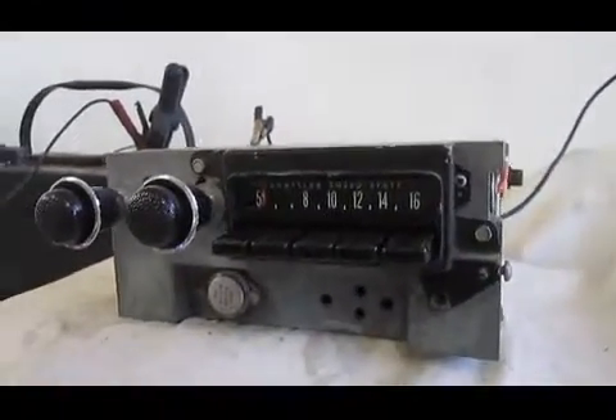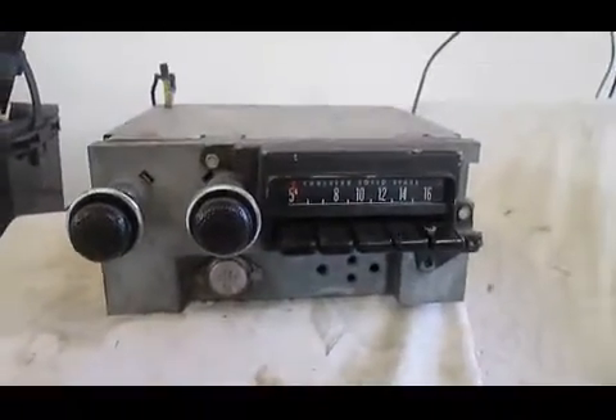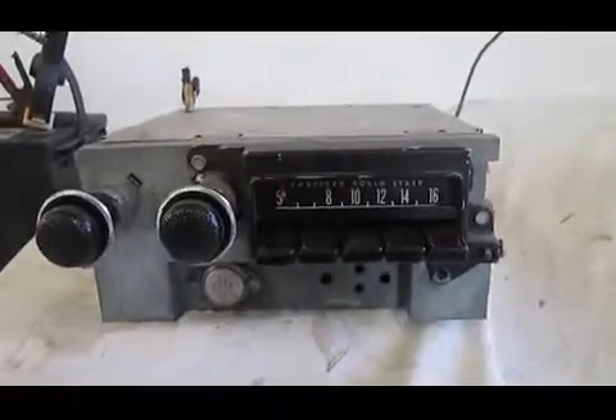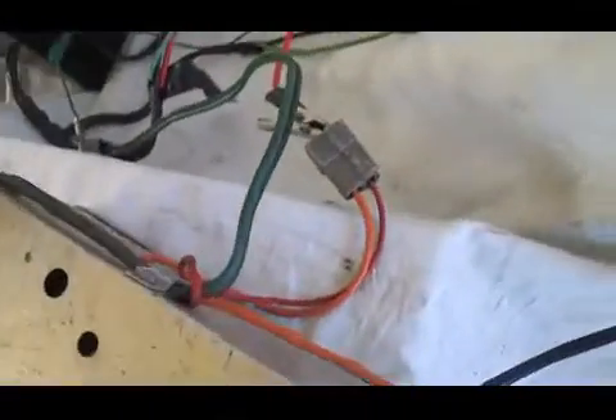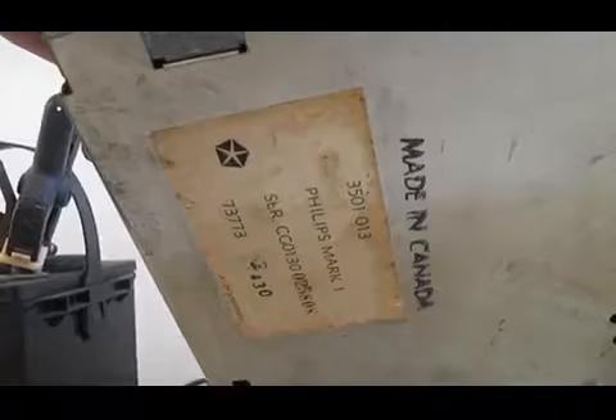Today I'm going to test this vintage Chrysler AM push-button radio. This fits 71 to 74 Mopar B-body cars, and it is in awesome shape. It's complete with the knobs, the wiring is not cut. It must have come out of a car when it was near new, or just come out of a really low mileage car. The part number tag is still on the bottom — the part number for the radio is 3501013.